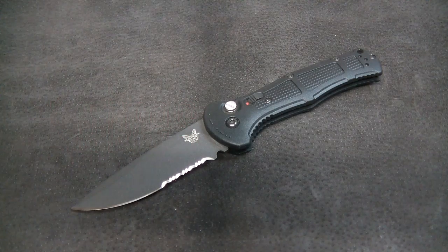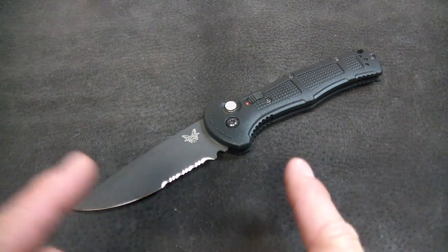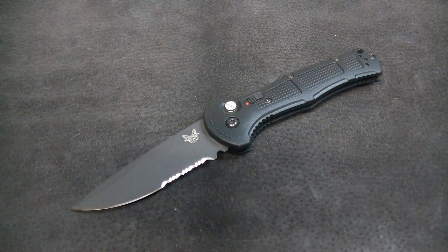Hi gang, Rob here. It is the morning of June 9th, 2023, coming to you with a knife review — son of a gun, a knife review on the Apostle P channel. These are few and far between these days, and as I've said before, I'm really only reviewing knives that I really like nowadays, and this is one of them.